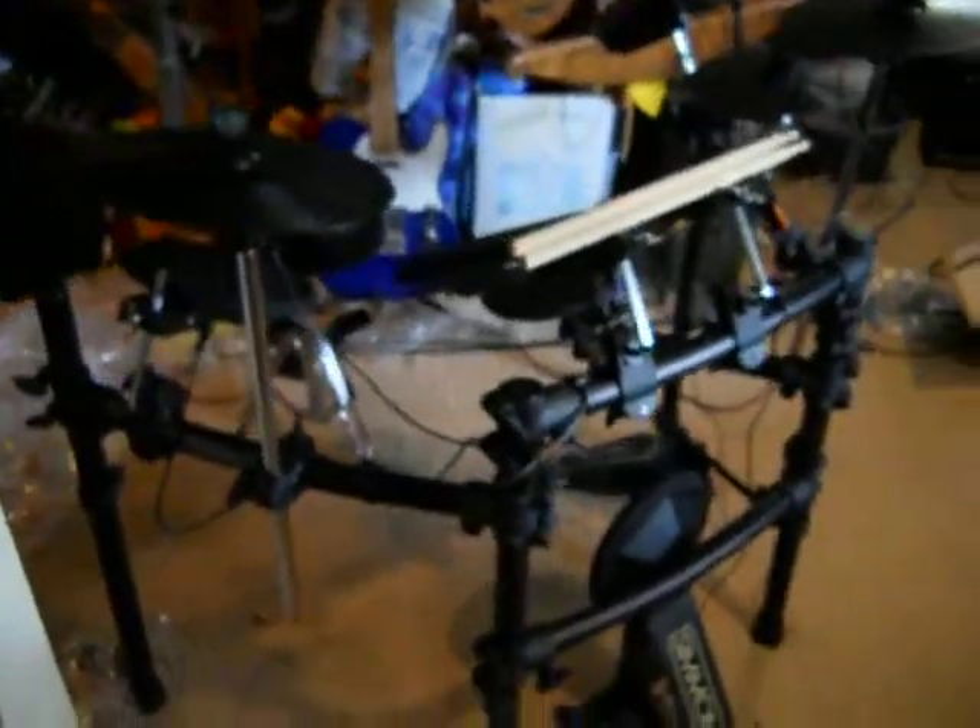All these boxes — all these wonderful boxes. The reason I have all these boxes is because I just got this. It's a little bit of an early birthday present for me, and it is a Simmons electric drum set.